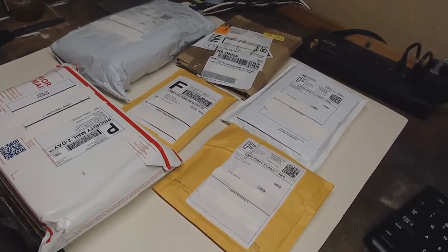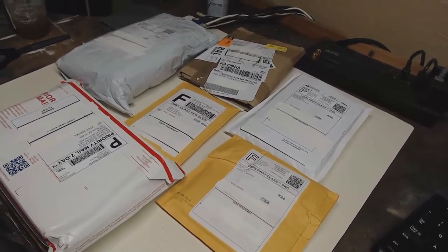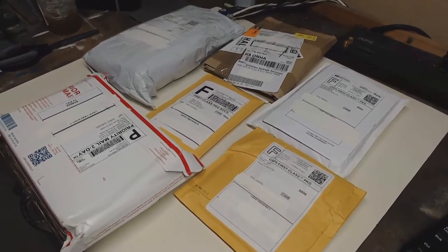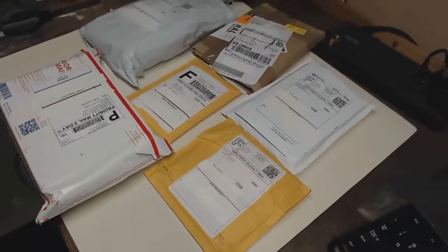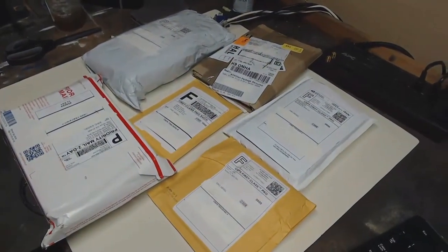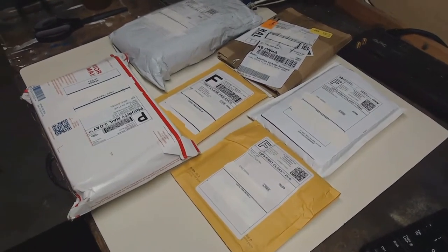Here's a look at all the things we're going to open. Hopefully I did a good job of blanking out my address so hopefully no one tries to stalk me or come here and take my computers or something. I just didn't want to show my address on camera. If you really want my address and want to send me something, ask and I will tell you. So yeah, let's get to opening.